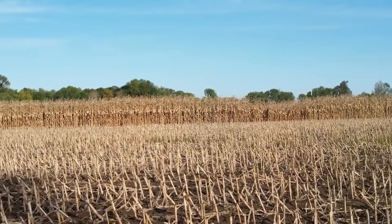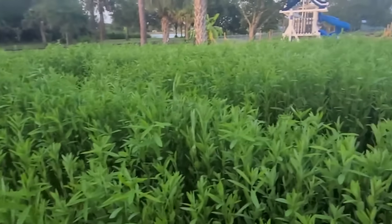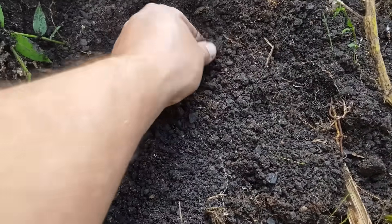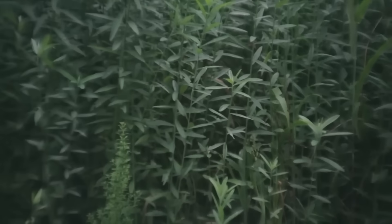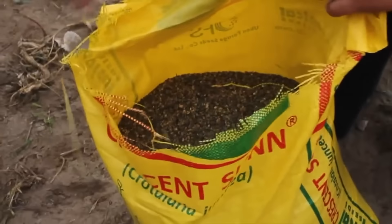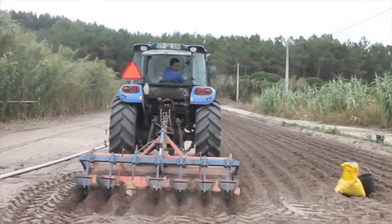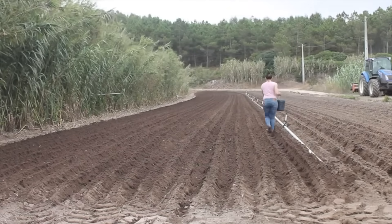While most pastures dry out by July, this one hits its growth peak at 100 degrees, and every time it's mowed, it pays you twice — once in forage and again in soil fertility. Get it right and you'll cut feed costs by hundreds per acre. Get it wrong and the seed bill hits your savings. But before you buy seed, know this: a few wrong steps can turn a promising forage into an expensive green mess. Let's look at what actually works.